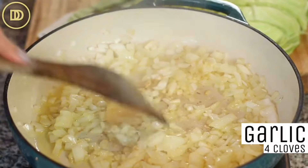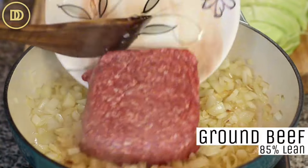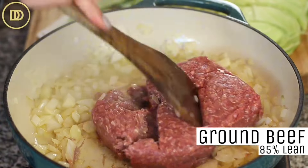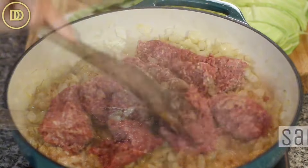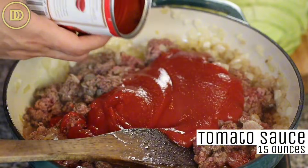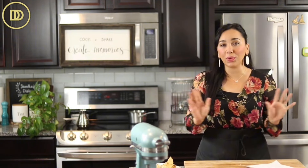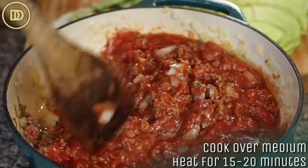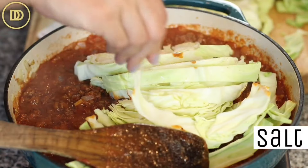Once the onions are ready, add the garlic. I have four garlic cloves that I've grated - add them in and let them warm through for a few seconds, then the beef goes in. I have 85% lean ground beef and I'm going to break it up and brown it just a little bit until that redness goes away, which takes just a few minutes. Then I'm going to season with salt and pepper and add the remaining ingredients. Add one 15-ounce can of tomatoes - if you want to leave this without the tomatoes, just leave them out. These tomatoes are unseasoned because we're adding all of the seasoning ourselves. Cook over medium heat for about 15 to 20 minutes until the sauce thickens and the meat is fully cooked, then add the cabbage a little bit at a time.